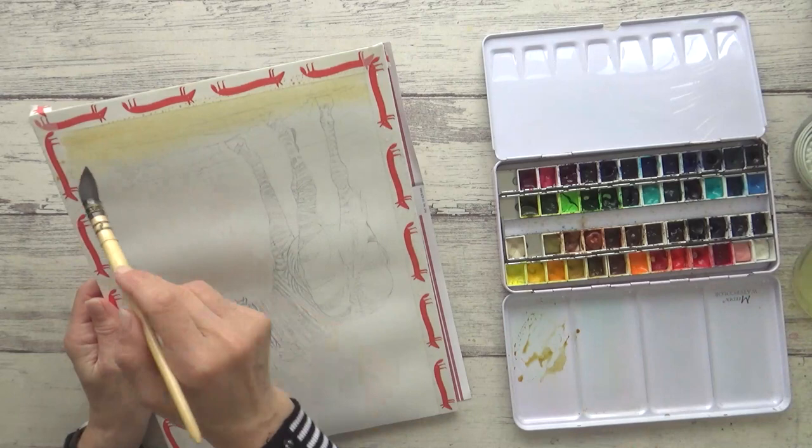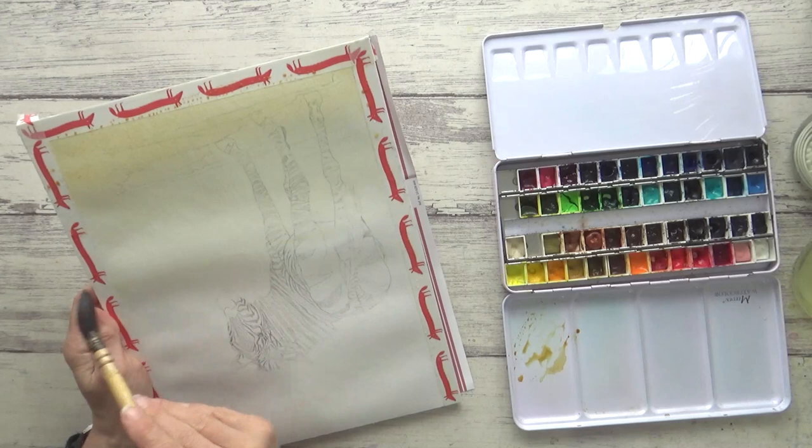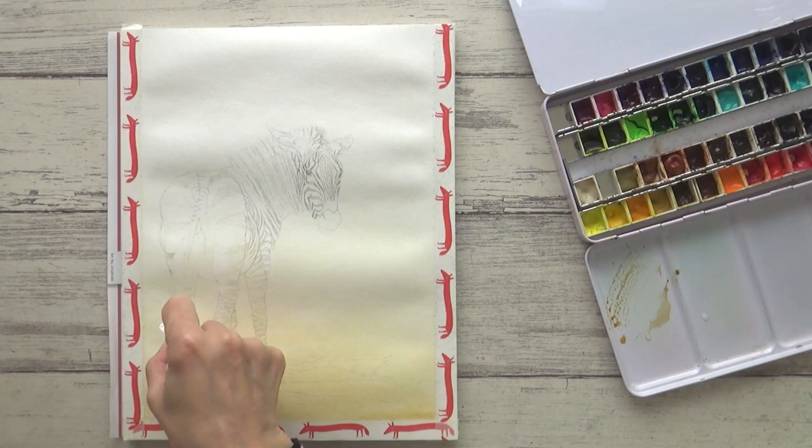I turned my paper block upside down to apply the watercolor and held it up at an angle to my desk to encourage the flow of paint down the page. This gave me a really soft gradient that faded out to nothing. And whilst this was still damp I used a bit of tissue to lift out any lighter areas on the body and legs.